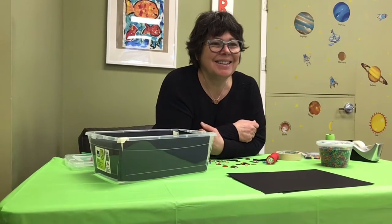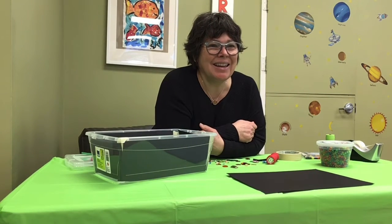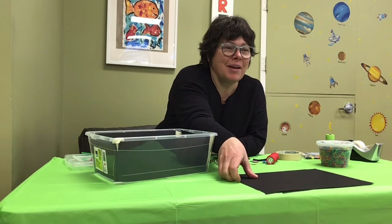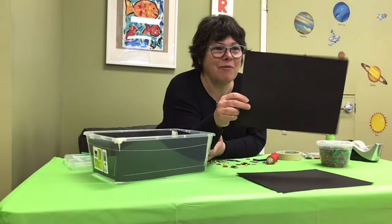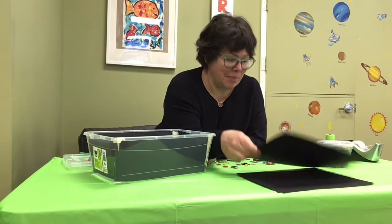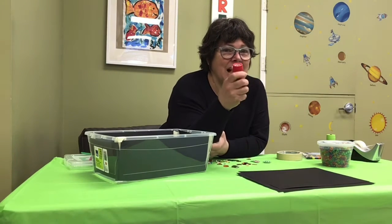Hi, everybody. We're going to do the craft today. So in your craft container, you have black paper and you have a flashlight.